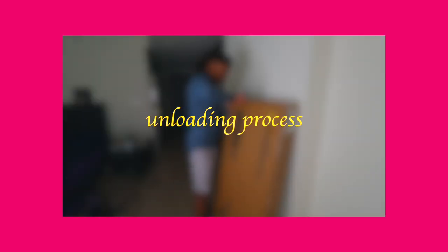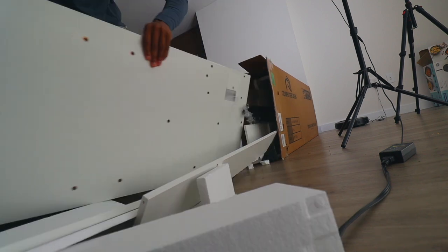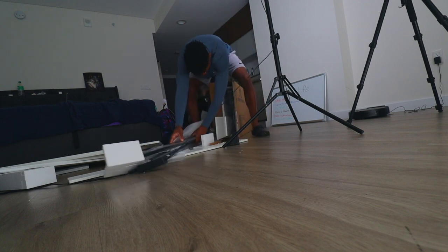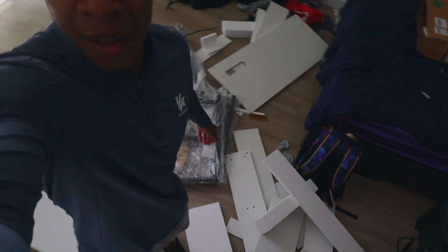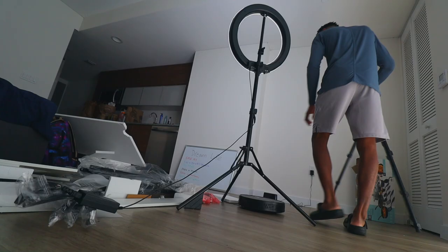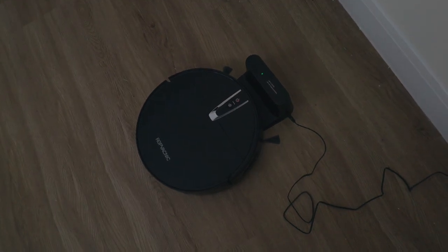First I need to cut this box open. Thankfully I have my handy knife here so it shouldn't be too hard. Okay, as I expected it's a mess already. The box is going crazy. I don't need the dreaded styrofoam. Oh my god.